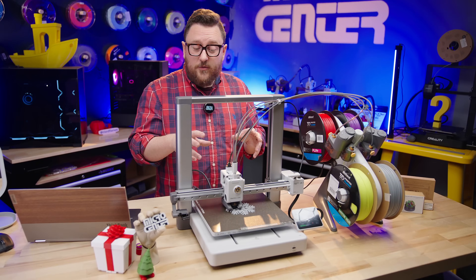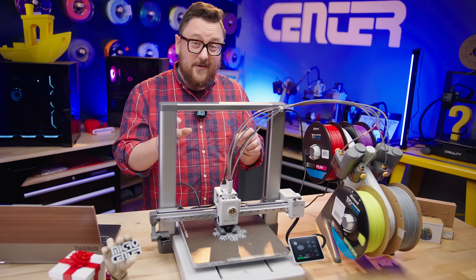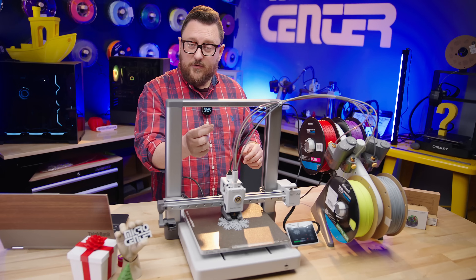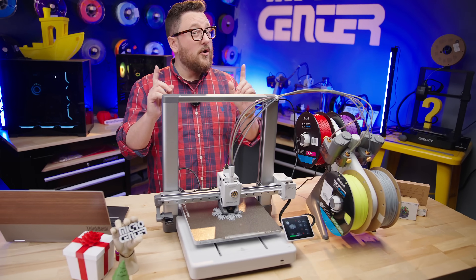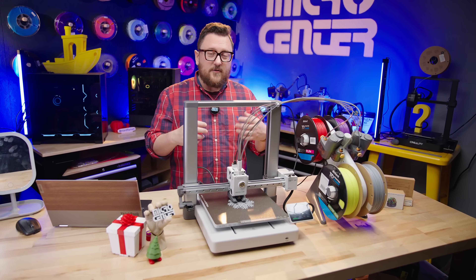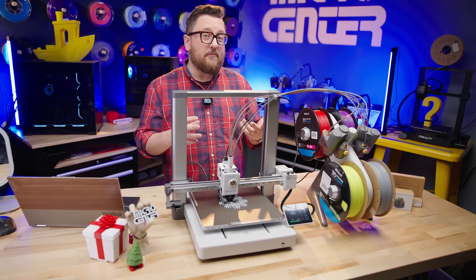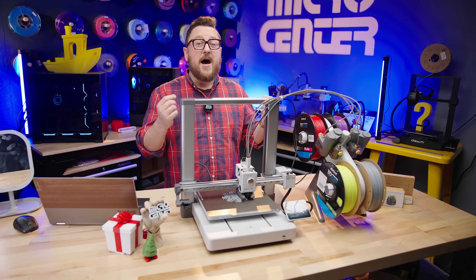One really cool thing about this hot end is that when it's cooled down, you can actually swap out the nozzle without any tools. You pull off the silicone sock, undo one latch, and it's magnetically attached so you can pull it out. The reason they designed it this way is because you may want to swap between different nozzle diameters — there's benefit to using a 0.2 nozzle versus a 0.8 nozzle, with 0.4 and 0.6 in between. Switching to a 0.6 nozzle is way easier on the A1 series because of that tool-less hot end change.